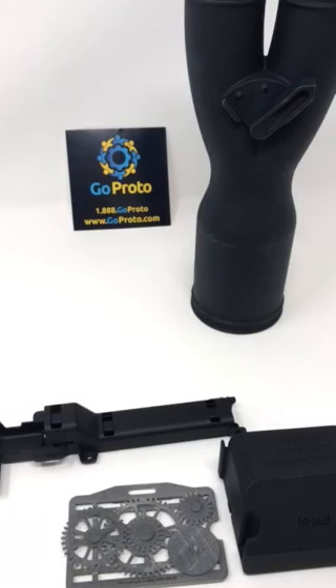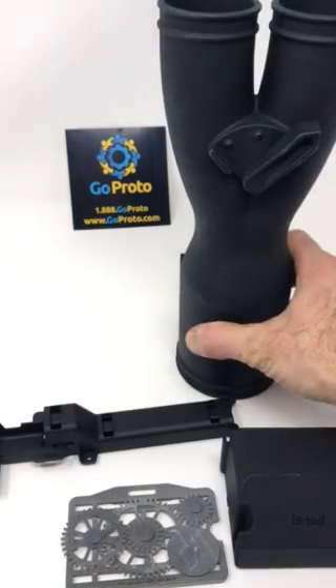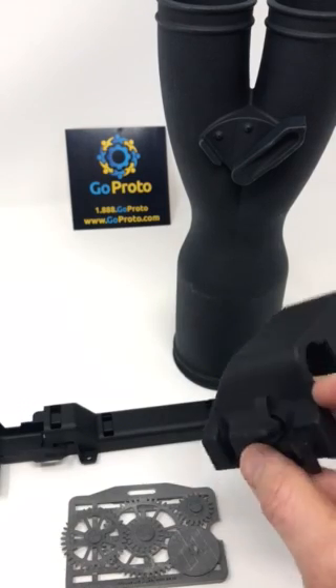Hi, this is Jesse with GoProto here to talk today about HP MultiJet Fusion and its ability to print in assembly so you do not have to print separate parts. These are four simple examples of parts that are printed in assembly where they have moving components. These are all parts printed in nylon 12 at GoProto at our facilities in San Diego.